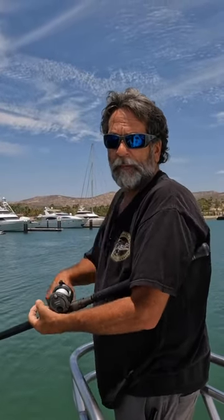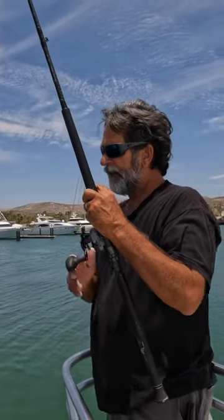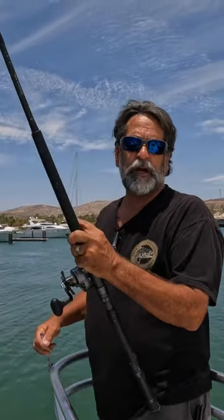Yeah, we got a marlin! Everybody's happy, everybody's yelling and screaming. It's totally different — west coast and east coast.